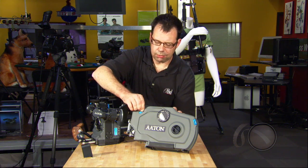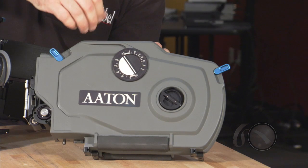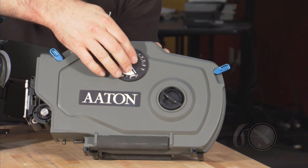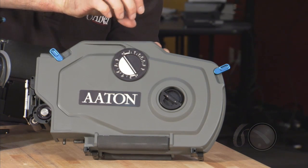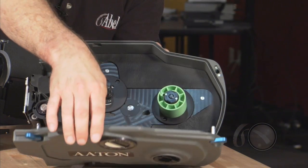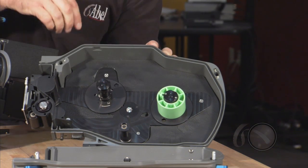To open the magazine, you have two blue locking levers to swing out. In the center, we have a manual footage counter. We want to make sure that when we load the mag, we retract that out of the way. The door opens up. This is our take-up spindle. This is our feed spindle.